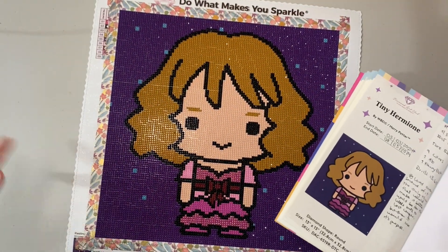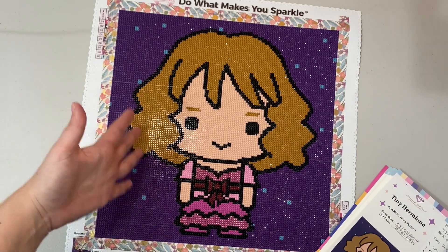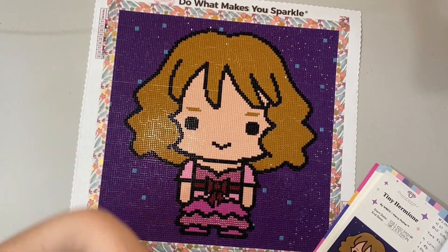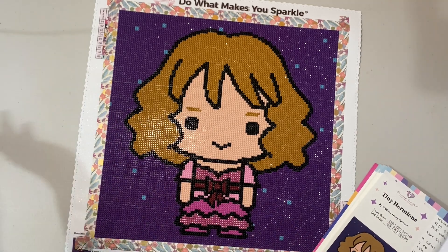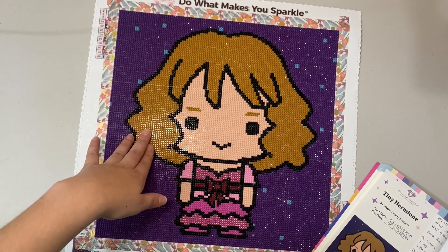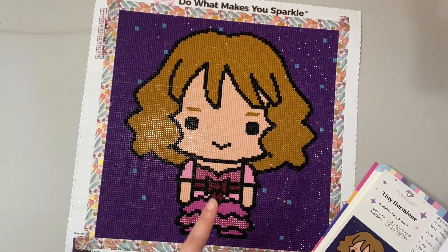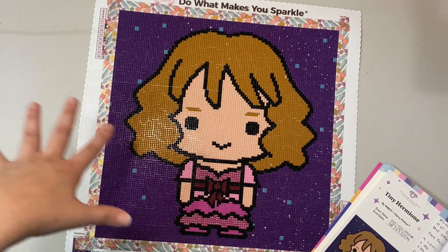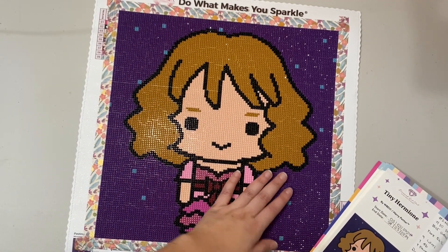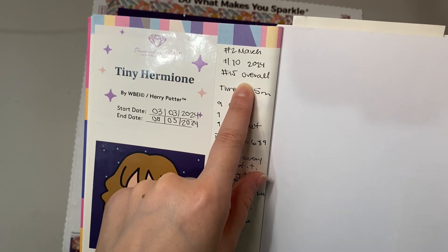My second finish of the month was Tiny Hermione from the Little Diamonds collection from Diamond Art Club. I started it on March 3rd and finished it on the 8th. I could very possibly finish these in one or two days, but I try to space them out because they're like a breath of fresh air when I'm overwhelmed with a bigger kit. This was my second finish of March, my 10th of 2024, and my 15th overall.